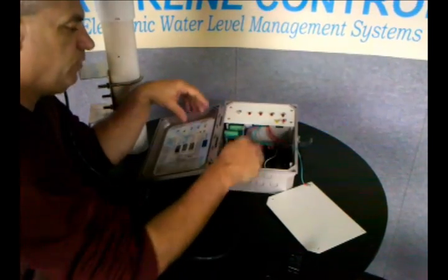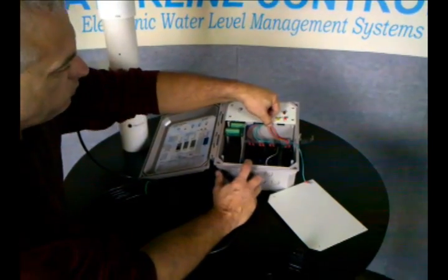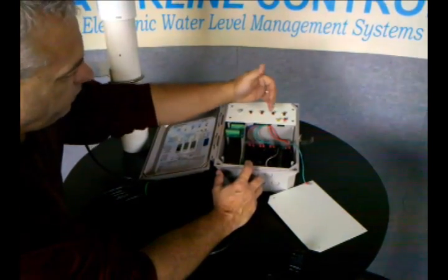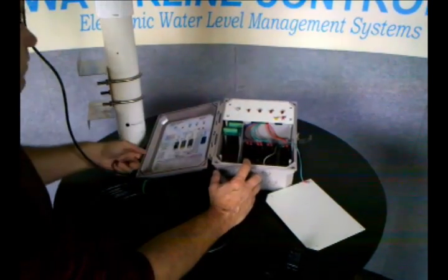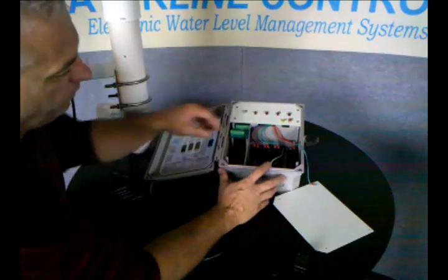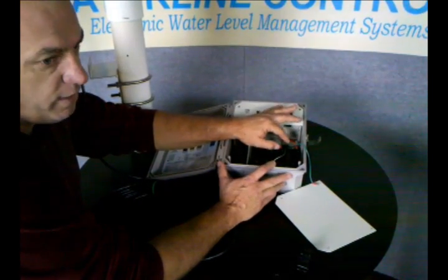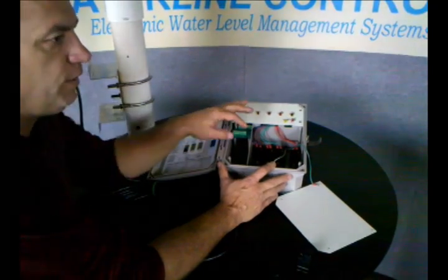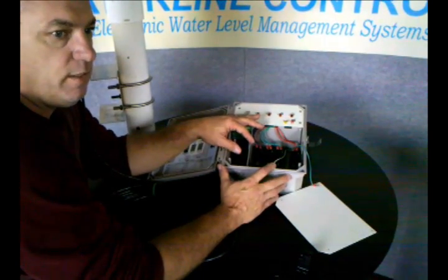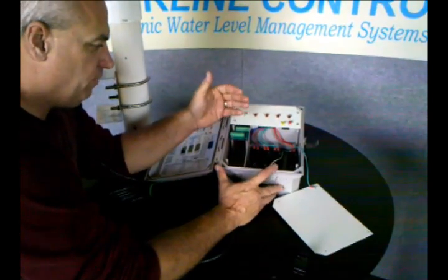You take a solenoid-actuated valve — and they're all color-coded, so the red one goes with the fill, the green is the high alarm, and so on. There's a legend here you can use to understand how to wire the relay. Essentially, you just break the hot leg of the solenoid-actuated valve or the hot leg of any one of those circuits to turn off that device. The neutral leg gets wired right straight to the device.